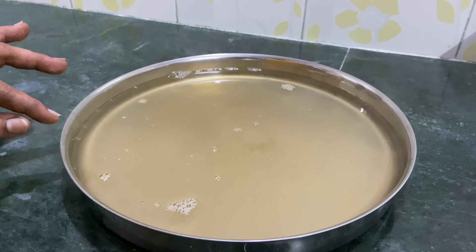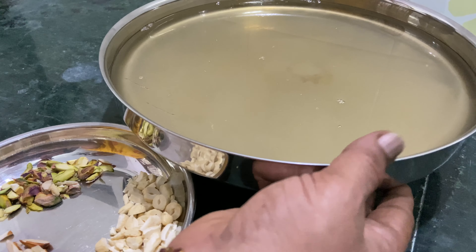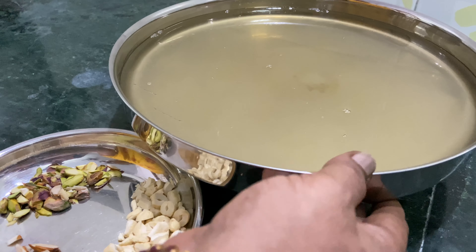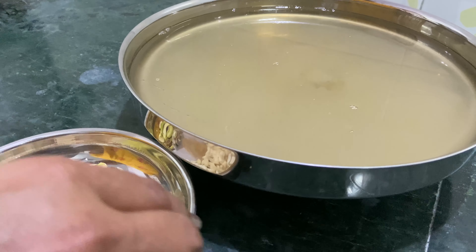We don't have any jellies, but we don't have any cake. Now we have a nice texture. We are going to make a cake.